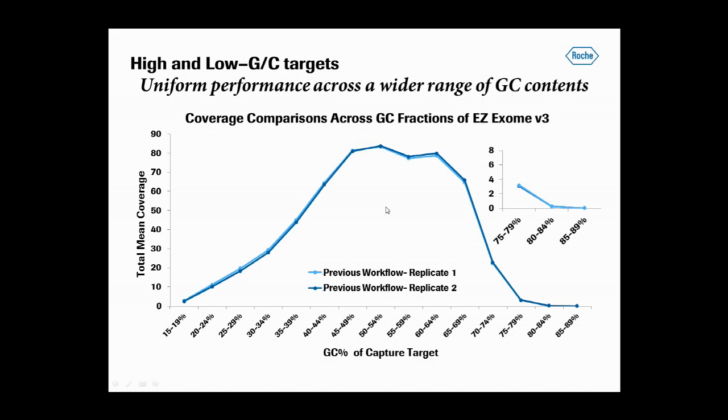Here are the data from the two captures using the previously recommended workflow. The targets were grouped into bins according to their percent GC content, arranged left to right on the x-axis with high GC content targets on the right side of the graph. The mean coverage depth over targets in each bin is shown on the y-axis. The inset at the top right of this graph is a zoom of the highest GC bin so you can see that more clearly.